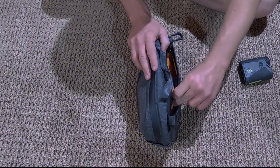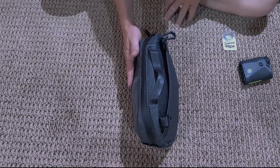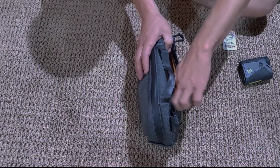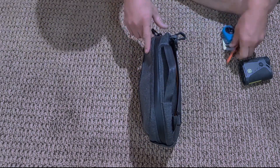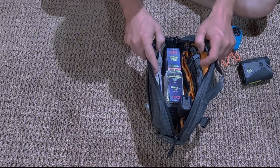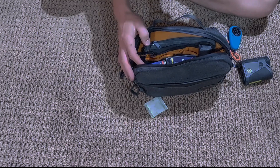I can fit my weather meter in there, and that lays in there alright. But that is it — you're not going to get much anything thicker than that in there with this current loadout. As you can see, there's not a lot of room in this center pocket.